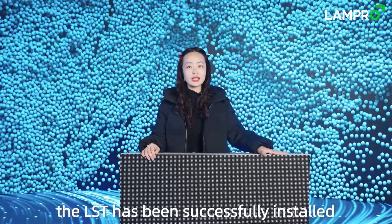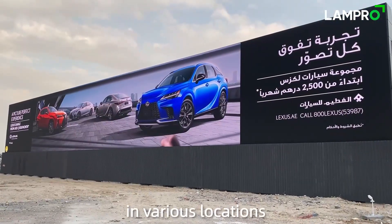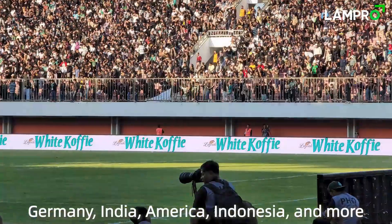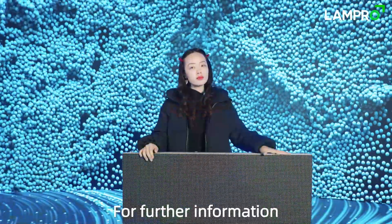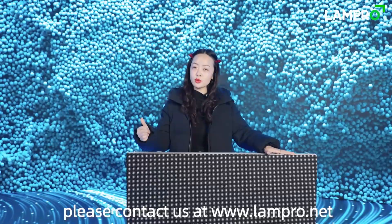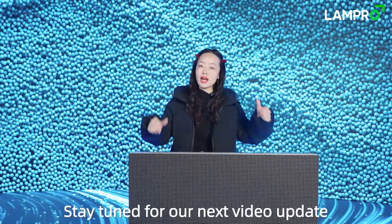As of now, the LST has been successfully installed in various locations, including Dubai, Germany, India, America, Indonesia, and more. For further information, please contact us at www.9pro.net. Stay tuned for our next video updates!